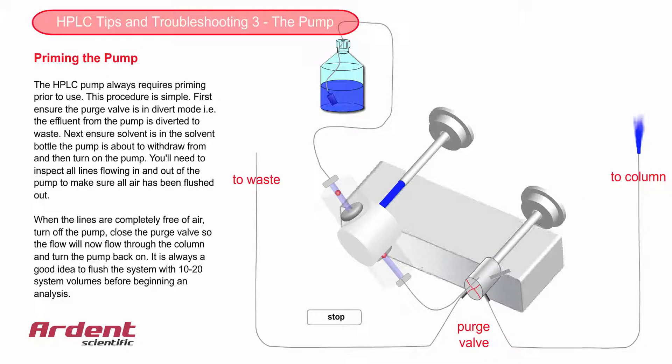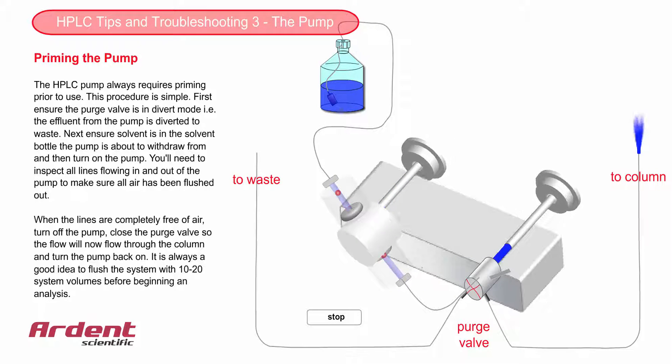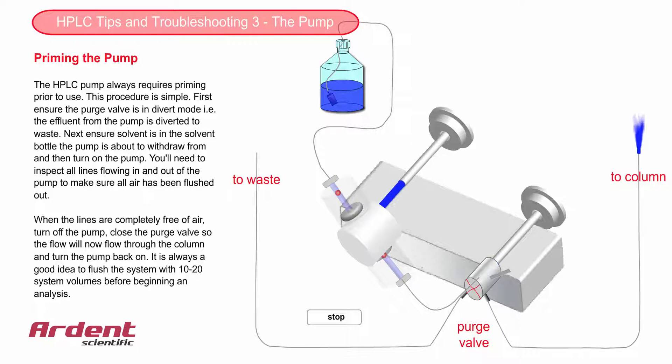Now let the pump run to completely flush out the system before beginning your first run. A rule of thumb is 10 to 20 system volumes worth of solvent. In a conventional HPLC system, the system volume will be of the order of 1 to 2 mils, so leave the pump running for, say, 10 to 20 minutes before you start your first analysis.